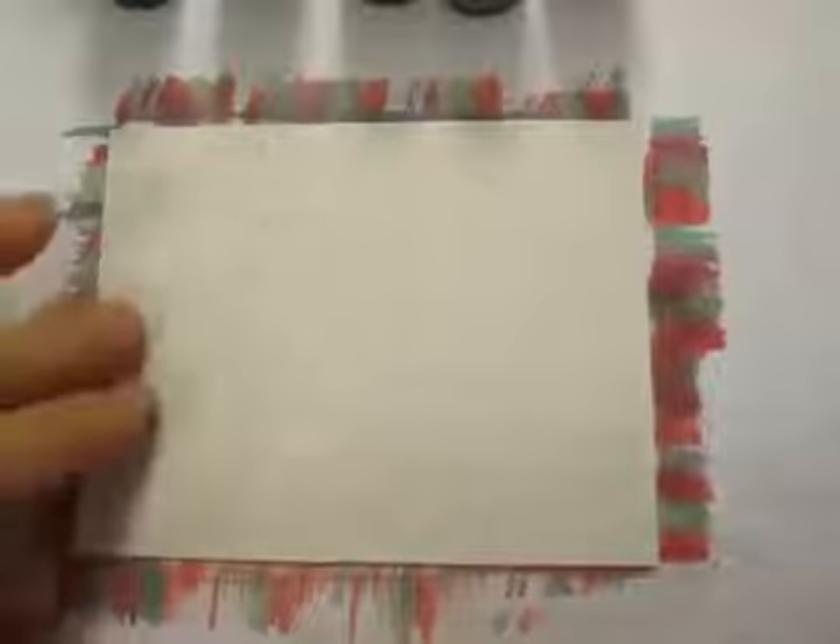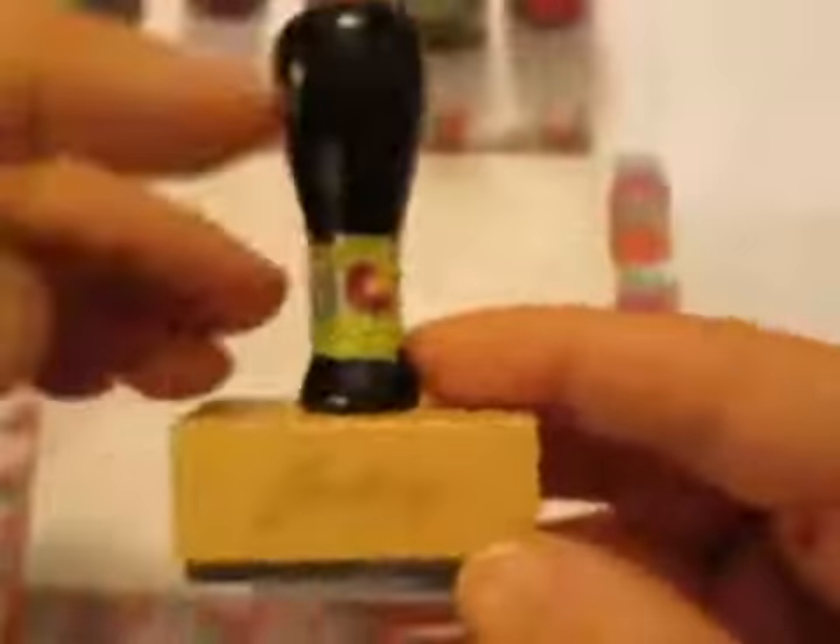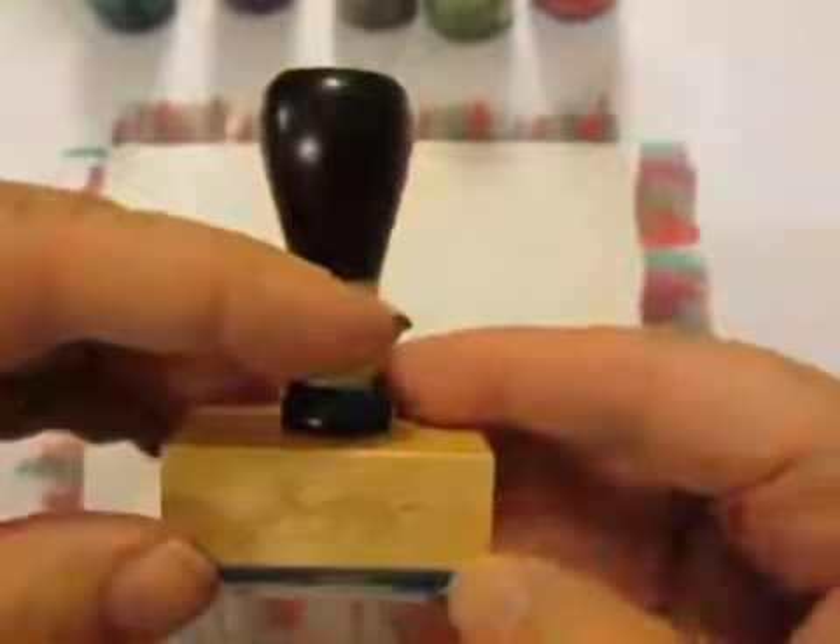To make the plaid background, I'm starting out with glossy paper. This is made by Ranger — it's specific for this purpose. You could use photo papers, but the bleaching technique doesn't work on photo paper, only on this gloss paper. I don't know what the magic is, but it's clearly there.